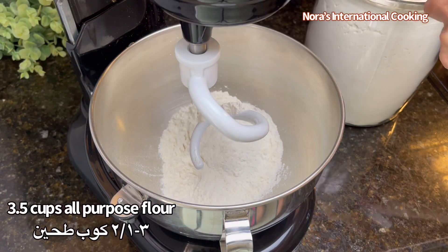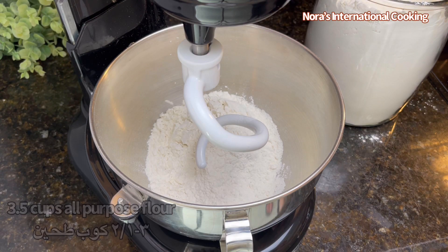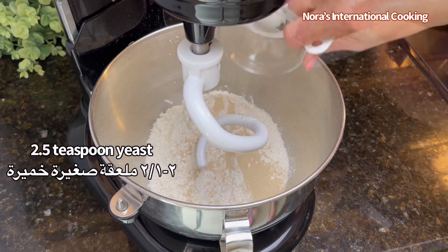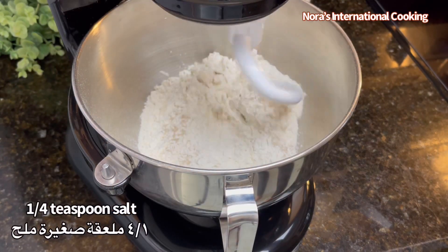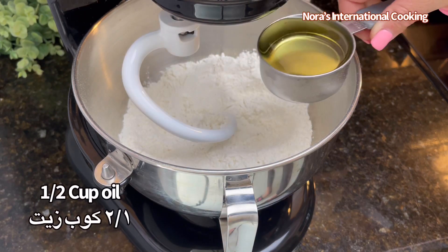I will show you the recipe. Here I'm using three and a half cups all-purpose flour. Onto the flour we're gonna add two and a half teaspoons yeast and a quarter teaspoon of salt. Give the dry ingredients a mix.